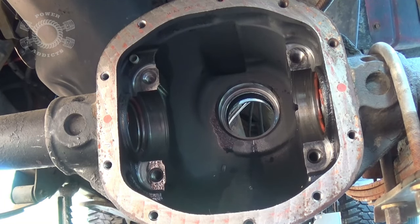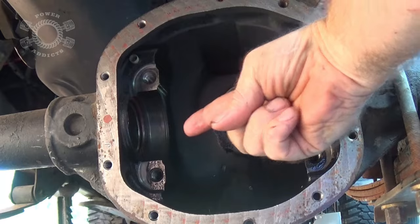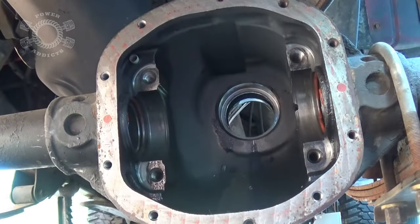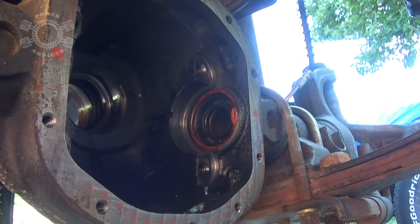I'm going to get my brake cleaner and clean everything out real good. There's a seal right here and one down the axle tube for the CAD — the vacuum actuating collar. Now, I'm going to set myself up for the keyboard warriors. I'm not changing these seals — why? Because they're not leaking. The whole time I've had this front axle in this Jeep, I've never had an oil leak in any shape, form, or fashion.